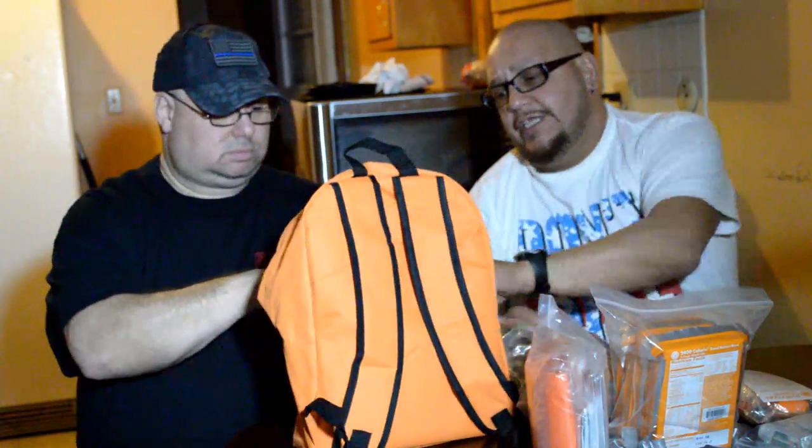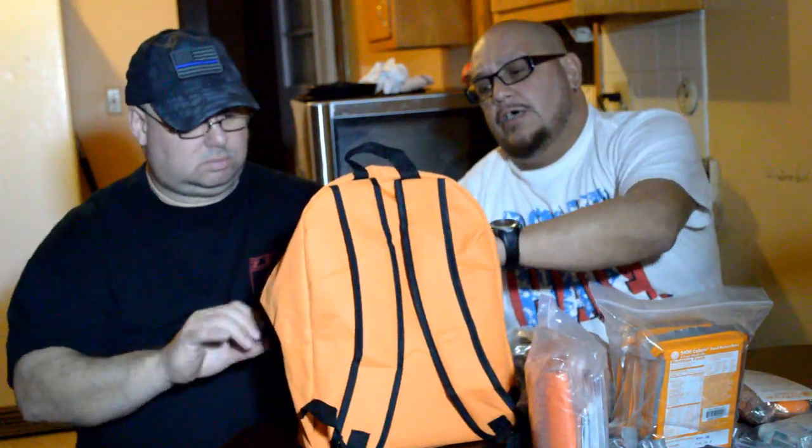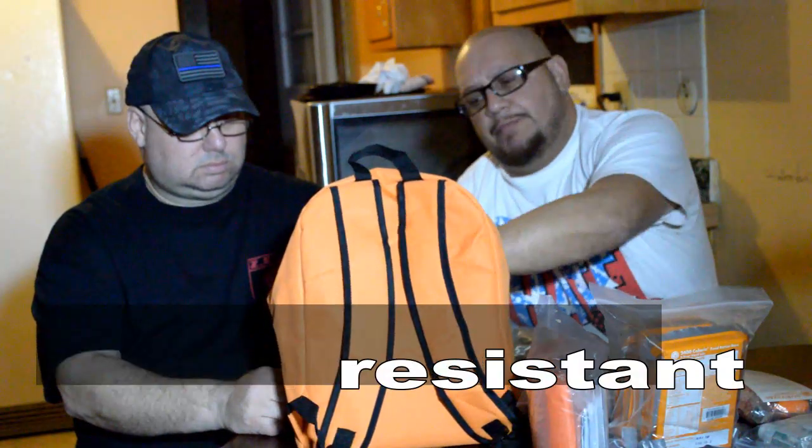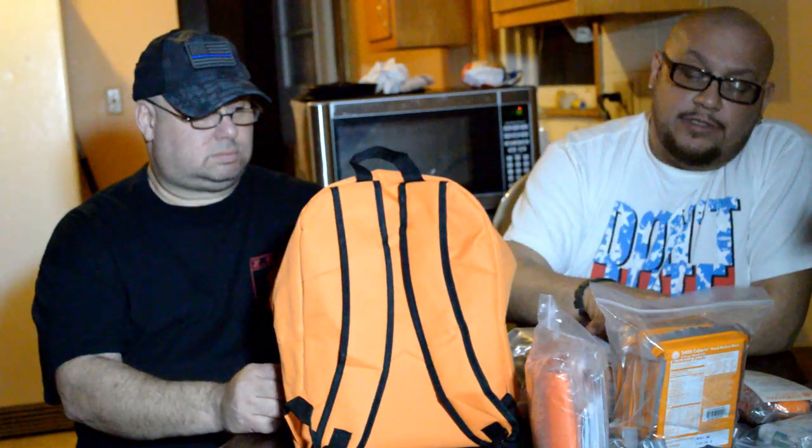Inside it also has like a waterproof type sealant or some type of cover or panel so that water doesn't get in it. Inside this backpack comes all this stuff. As PR Prepper said, it has a three-day three-person supply kit. Now if you don't have three people this would be perfect if you're actually by yourself, because then obviously you multiply the amount of days since you don't have the other two people. So some pretty cool stuff here.